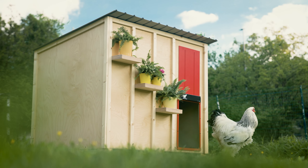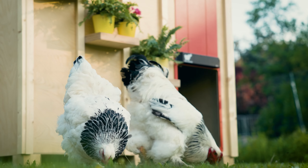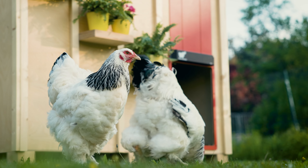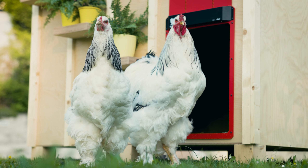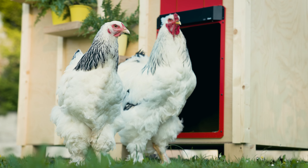In conclusion, the RunChicken Automatic Coop Door Giant offers unparalleled convenience and security for your larger companions. With its easy installation, durability, and customizable settings, it's the perfect solution for ensuring the safety and well-being of your flock.